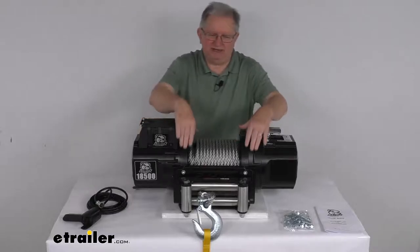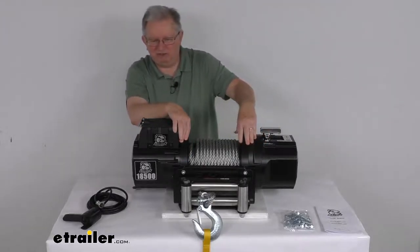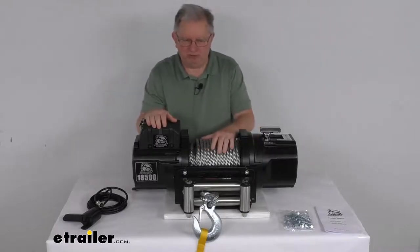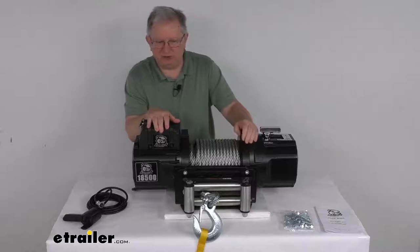This is all in a heavy-duty steel housing with thick side frames and tie bars which create a strong winch body. They have a black powder coat finish which is corrosion resistant, and the motor tube is Dacromat-plated to help resist internal corrosion.